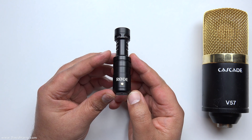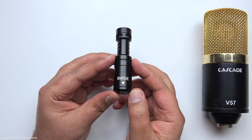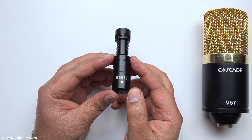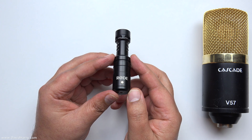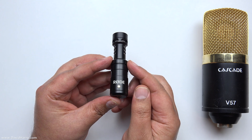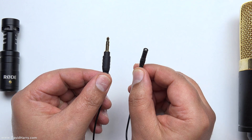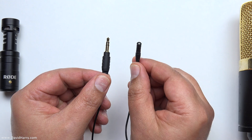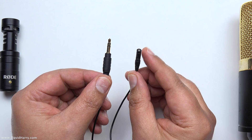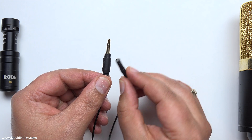Now what we're looking at is a Rode Video Micro, which is also a condenser microphone, but unlike the studio condenser it doesn't require 48 volts of phantom power. That's because it's an electret condenser microphone, meaning it has a pre-polarized element, so it only needs roughly 2.5 up to about 6 volts to operate. Similarly, the Rode Lavalier Go is also an electret condenser microphone with a tiny capsule that requires the same small voltage — just like the Video Micro.